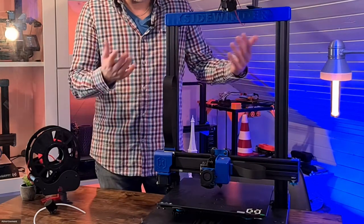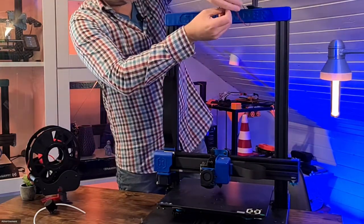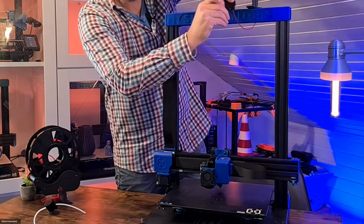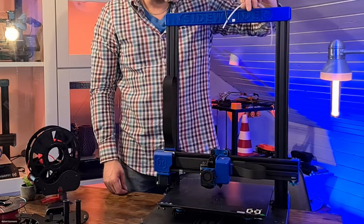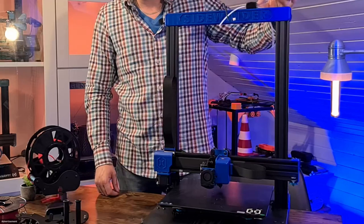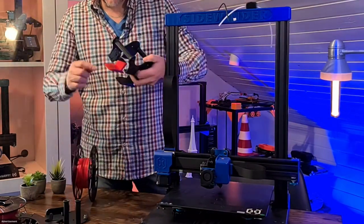One way to reduce vibrations on the portal is to simply take the filament roll off the printer. Pull the cable out of the filament sensor — this is no longer used with this solution. Instead, use this printed part which you can find on Thingiverse — very simple and easy to print. It will be inserted into the holder where the filament roll holder was before and simply supplied with a PTFE tube. Depending on the thickness of the PTFE tube you use, it may be necessary to wrap a little tape around it so the filament can't pull through freely.